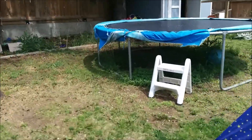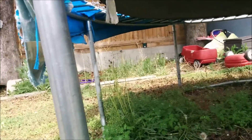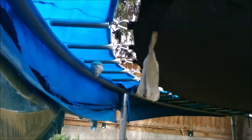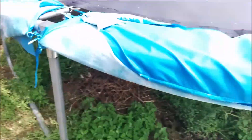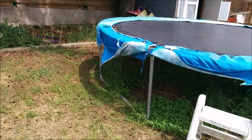So here's my trampoline. If you look underneath, it's kind of hard to see, but if you look right there — oh, there's one. I better back up. Yeah, see, that's what I've got hiding there.